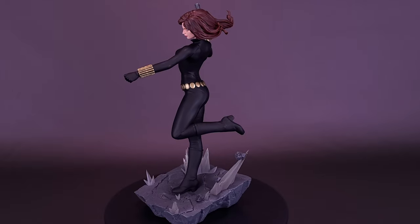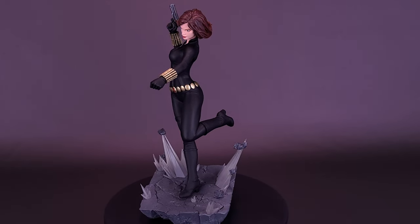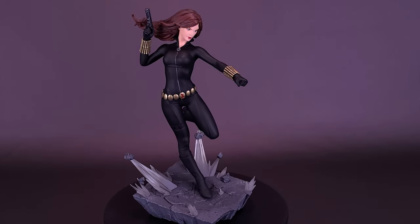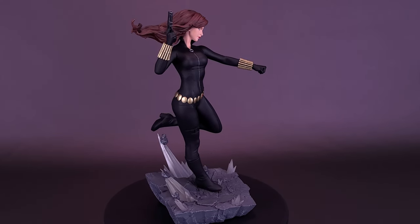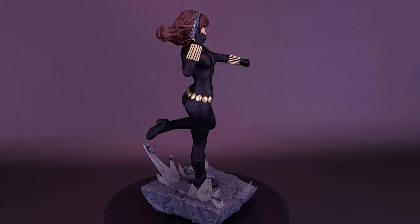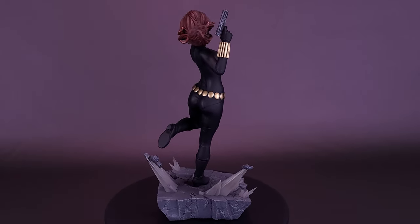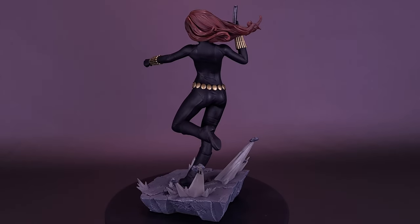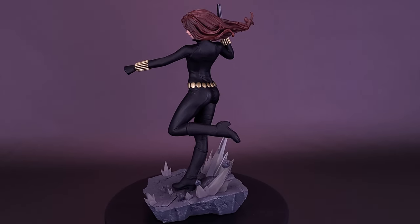Now, as a member of the heroic Avengers, Black Widow uses her unequaled skills to protect the innocent. This resin statue of Black Widow is based on her appearance in Marvel Comics and features detailed sculpting and paint applications. It measures approximately 10.5 inches tall and is limited to only 3,000 pieces. It includes a certificate of authenticity.